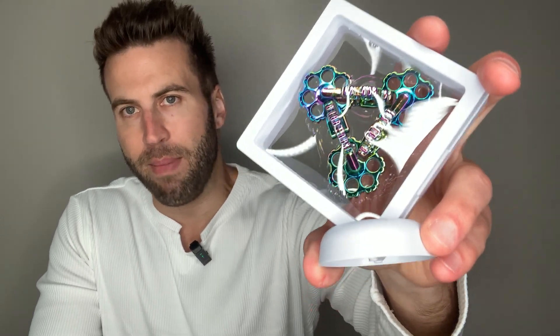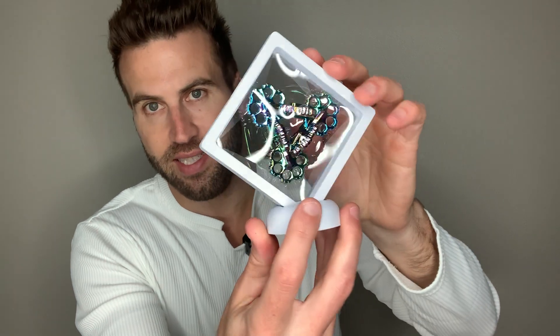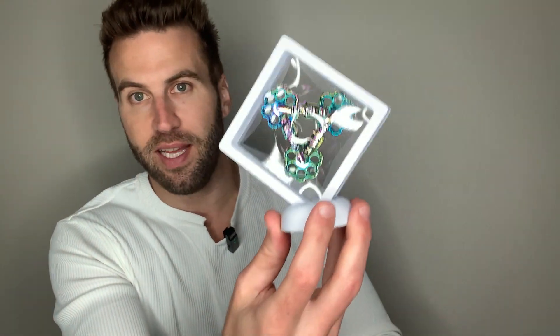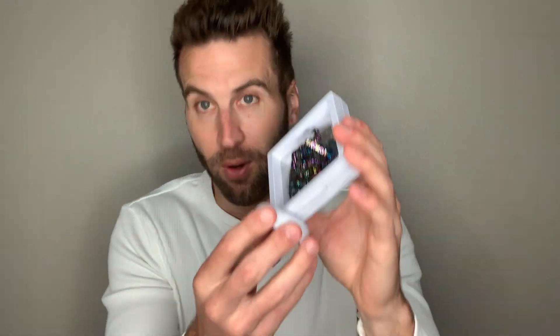Alright, we've got the Infinity Metal Twist Fidget Toy. Right now it's in the premium display frame, so you can just set this on your desk. To take it out, you just push that and it opens right up — you've got it.